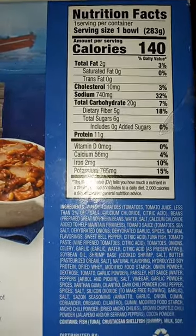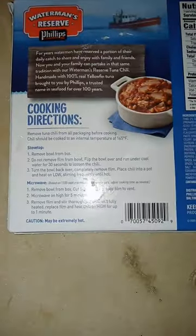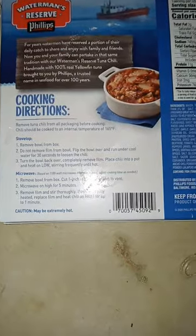Here are the nutrition facts on the back of this product, and here is a look at the directions — stovetop or microwave.